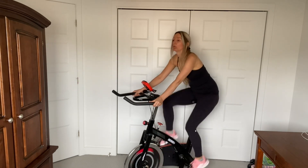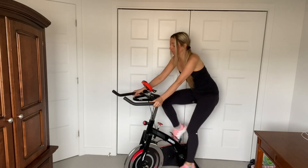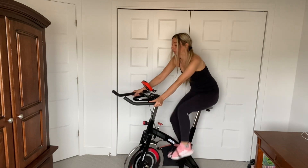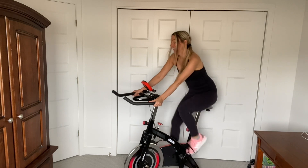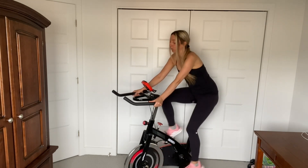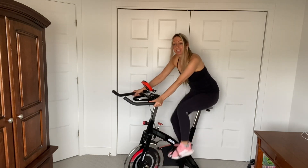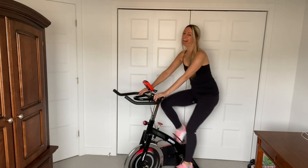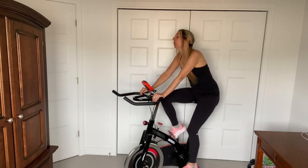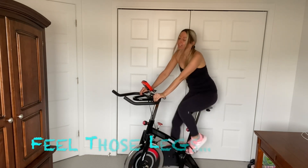Keep pedaling. So you guys can pedal a little faster if you want. Let's pick up the speed. Are you guys feeling your legs yet? So good. Inhale, exhale. So I'm going to add a little bit more resistance — it's up to you, you don't have to. Oh yeah, feeling that now. Feeling it in the quads here. Feel your thighs.